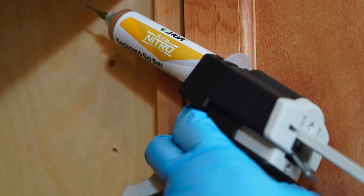Apply Vendetta Nitro, a fast-acting bait, near harborage areas. It's important to use a fast-acting bait because you're controlling more of the population with each bait placement.